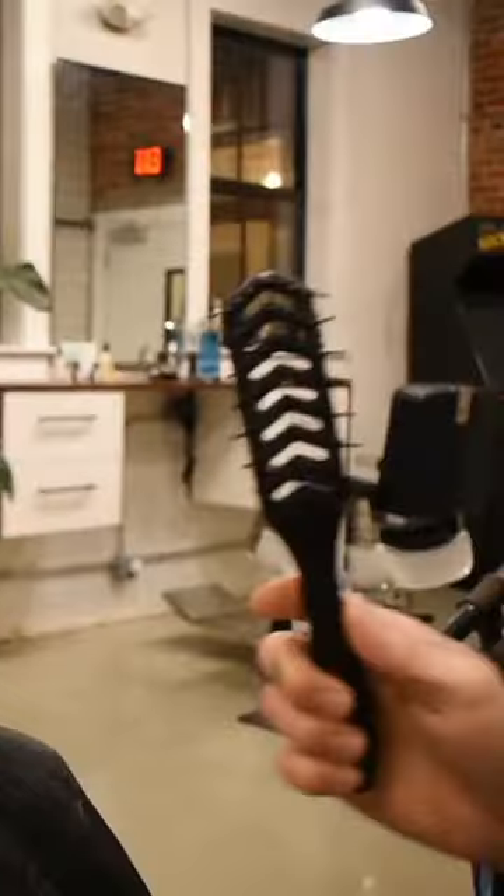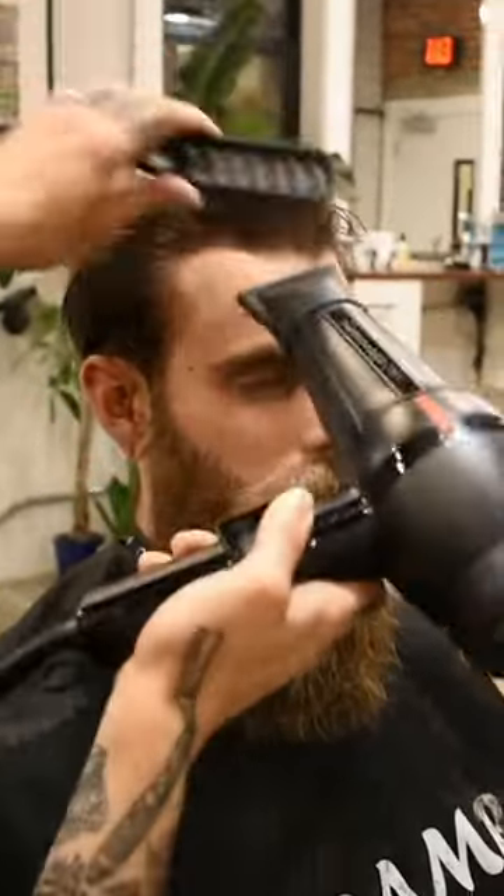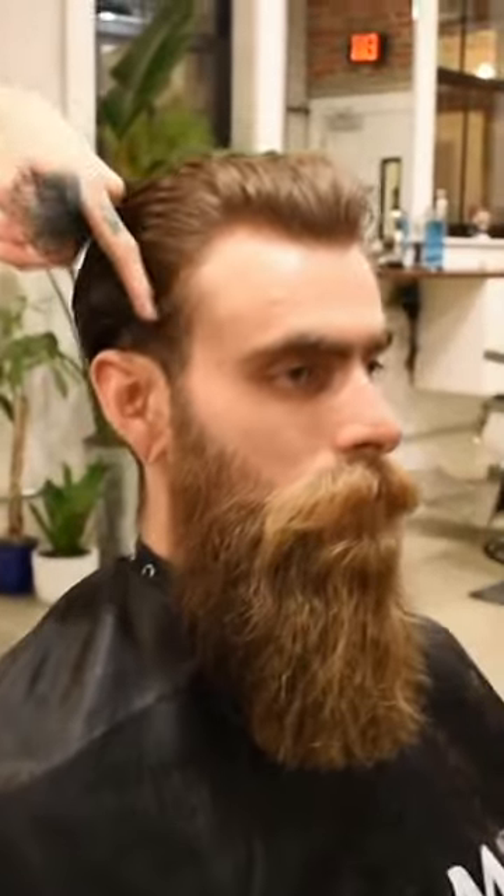I'm going to be taking a vent brush, and that's going to allow me to give him a lot more volume while I blow dry it as well. This area, I give it the direction of back and down — so that's how I'm going to be blow drying it.